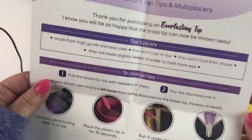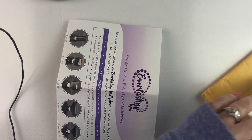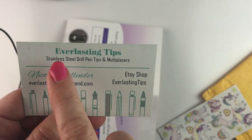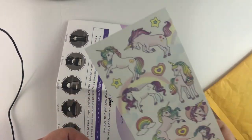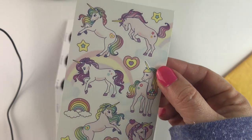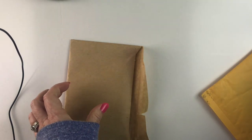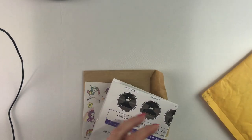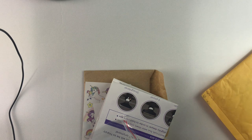I didn't purchase any multi-placers from her, but I'm really looking forward to these. I'll put a link down in the description below so you can check out her Etsy shop — it's just called Everlasting Tips. There's a nice little card and some cute unicorn stickers. Stickers are always good! So there are my stainless steel tips.